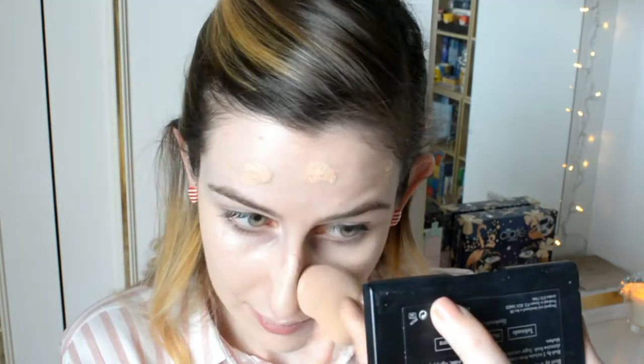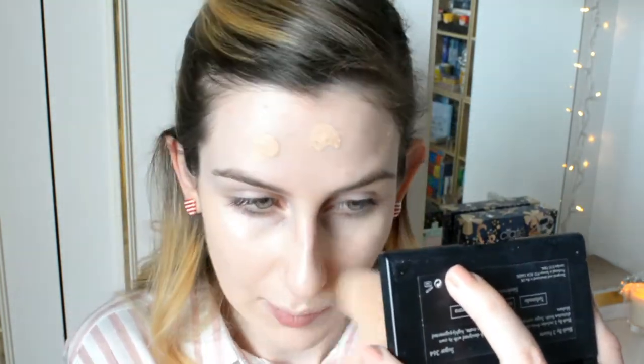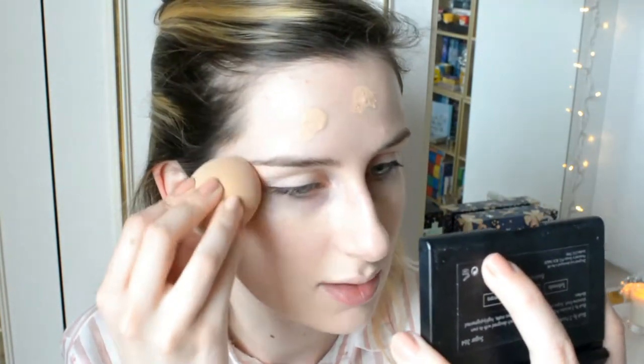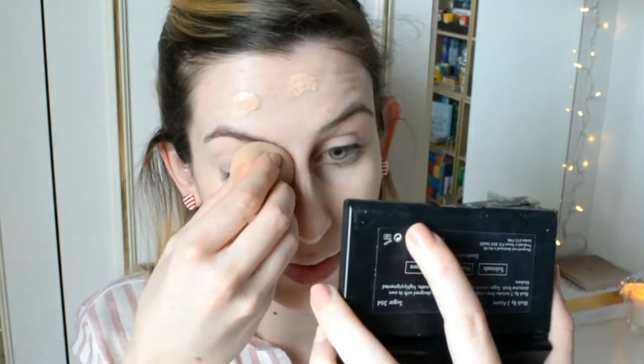You want to blend it under the chin so you don't get that really fine line that some people get — it's just embarrassing. Just rub it into your neck. I just love the application of a sponge. I haven't yet tried a beauty blender; I really want to try one but I haven't yet done it.